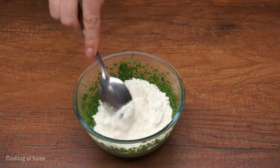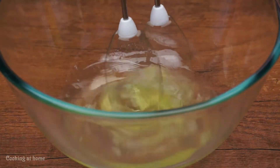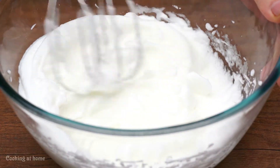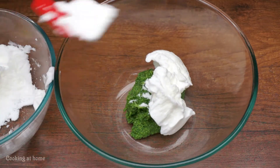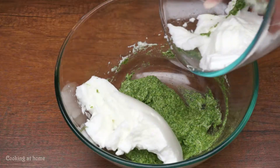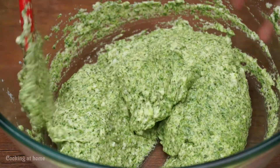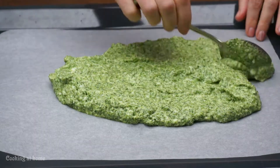After, add 50 grams of flour and mix it. Then mix the yolks into the spinach and mix the whites till it gets the right consistency. Go adding a little bit to the spinach mixture and mix. Add everything in parts. Then put it into parchment paper and flatten it out using a spoon.